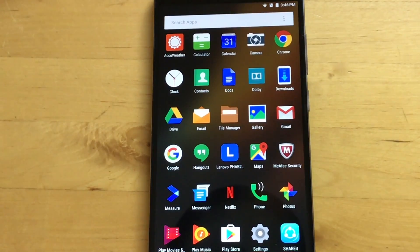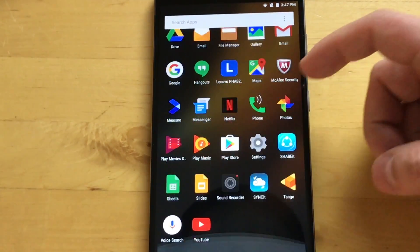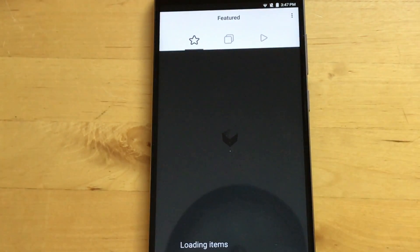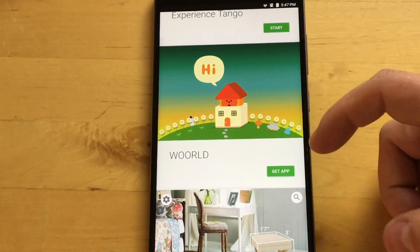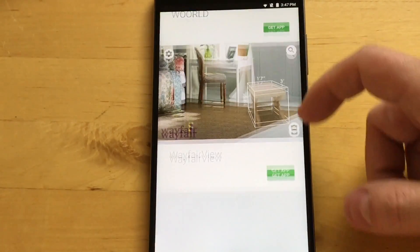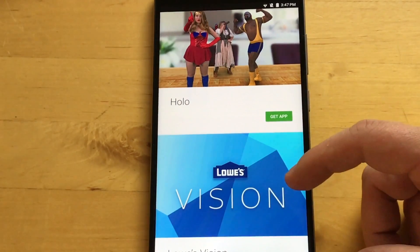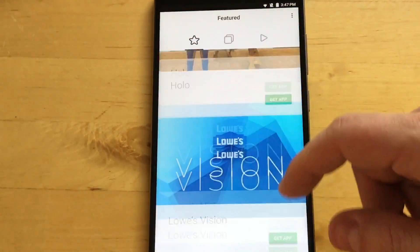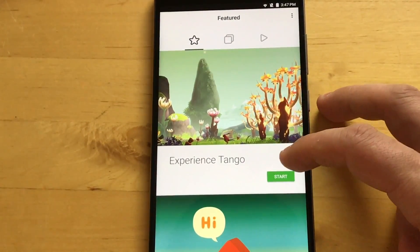This phone ships with Android 6.0.1 Marshmallow. For some reason these phones also ship with McAfee Security, which I'm not sure why. Let's check out Tango — there are different apps you can get and I plan to check out all of them because it looks really cool. They also sent me a ten-dollar gift card so I can try out all this stuff.